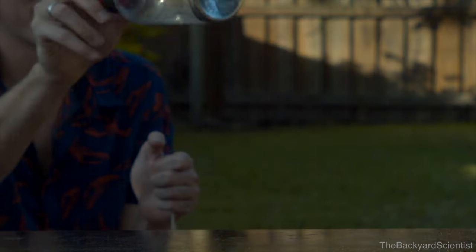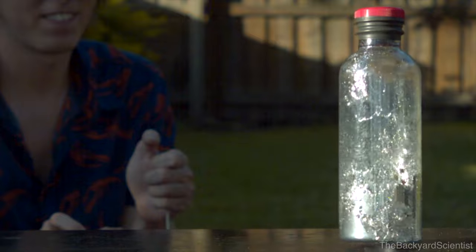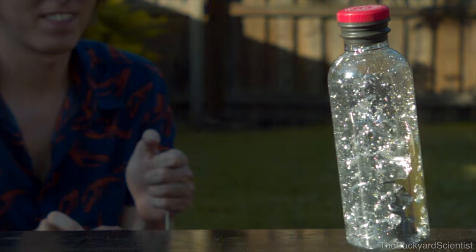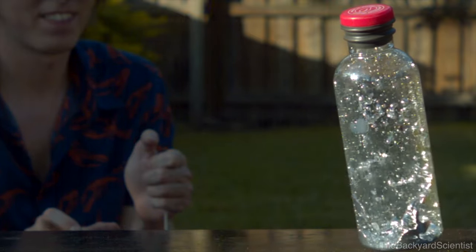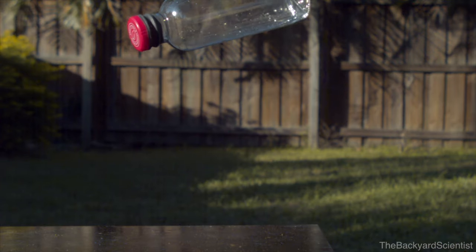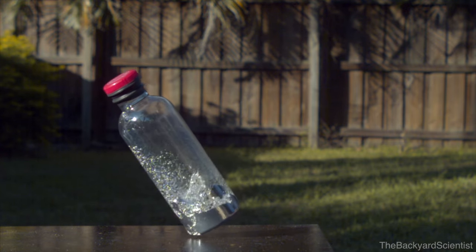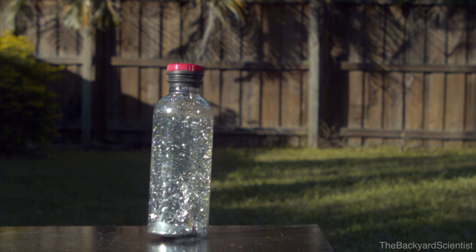Nothing looks like it's spilled, nothing dripped out. Everything worked out fine and I stuck the landing on my third try. It's really cool how the force of the impact blasts the mercury off the wall. I even feel like the mercury-filled bottle is more stable than a water-filled bottle. I hit it right on the corner and it still managed to right itself and I stuck the landing.